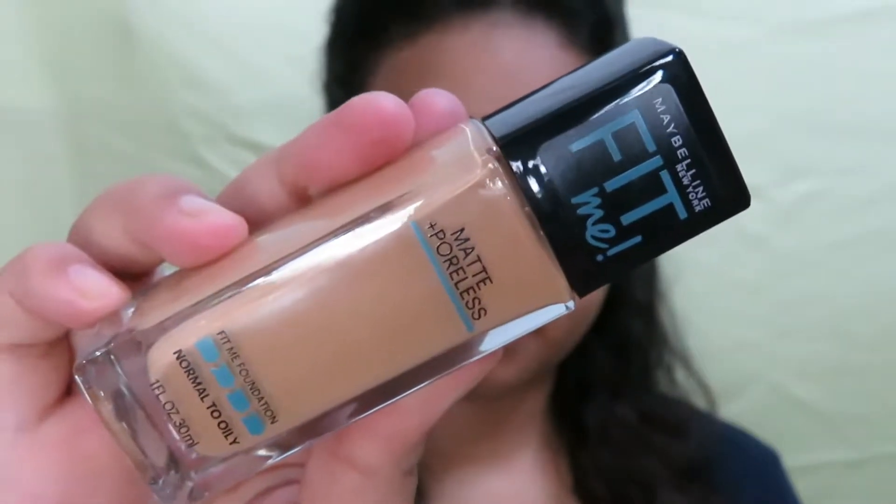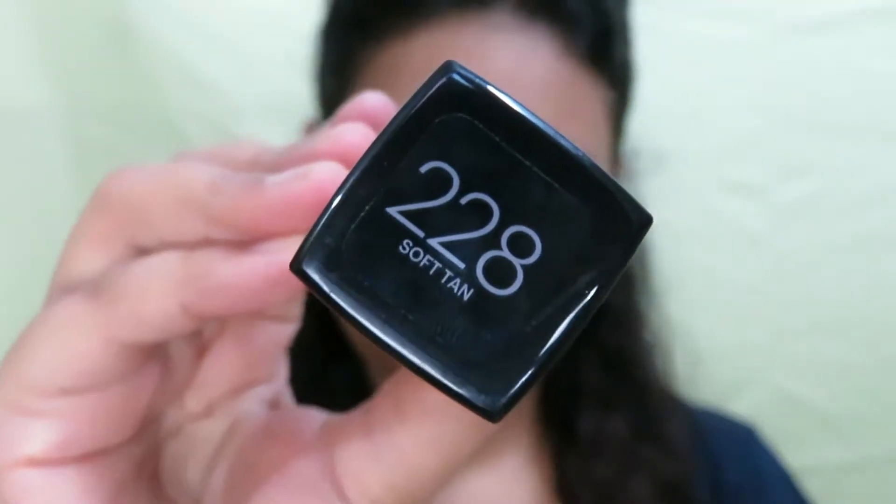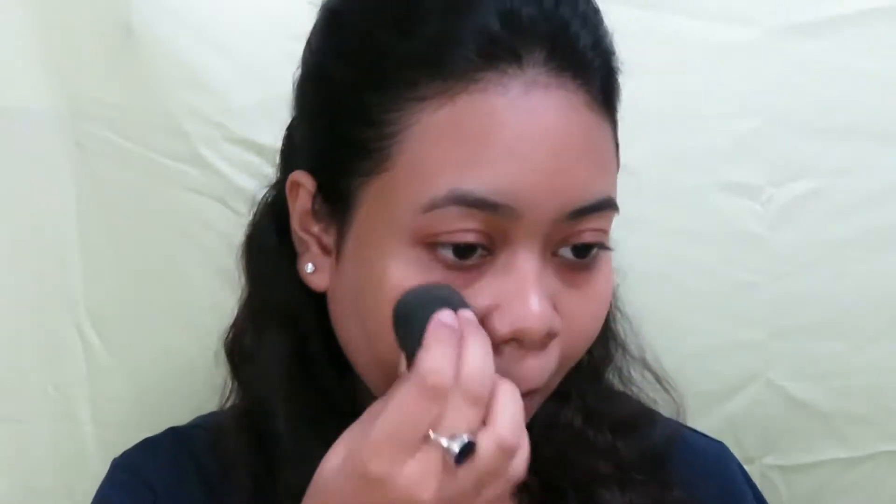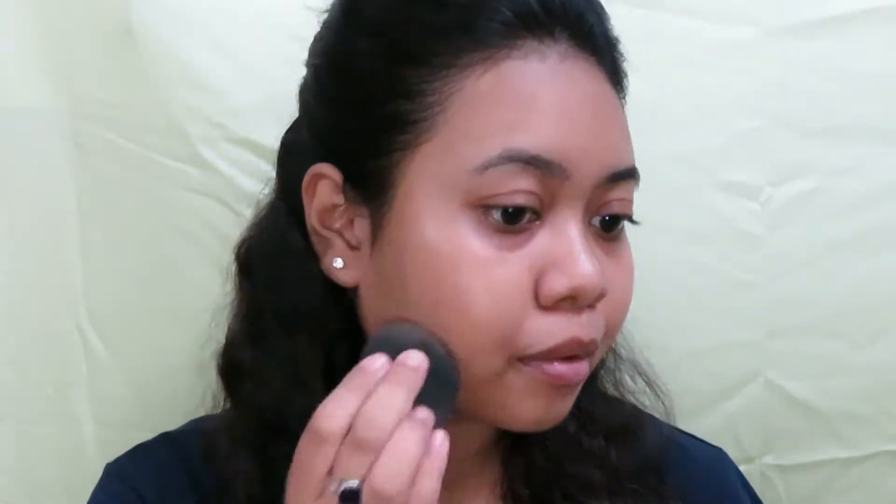Beginning with the foundation, I have a few spots on my cheeks, so to cover that up I'm using the Maybelline New York Fit Me Foundation in shade 228 Soft Tan. This shade matches my skin tone so perfectly that it looks like I have not applied any makeup. I just took a little bit of the foundation and I'm tapping it on my cheeks using a damp beauty blender just to cover up those spots.